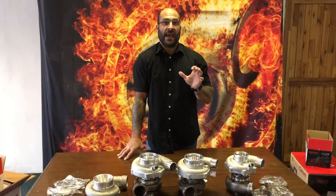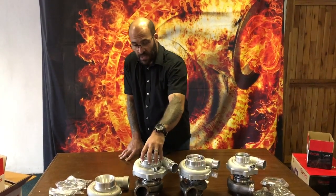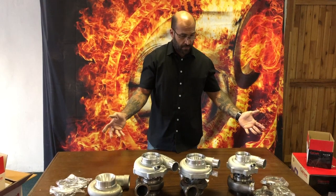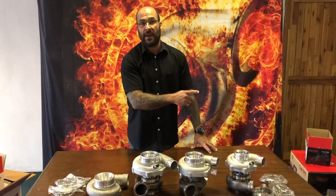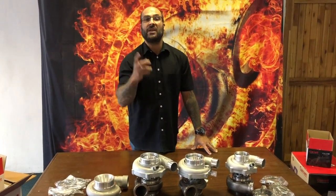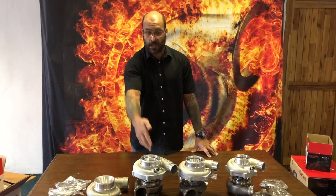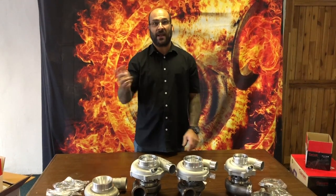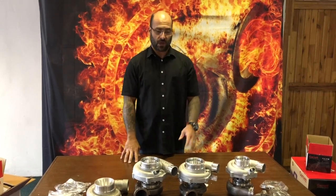One of the comments was that the G30 only has a 76mm inlet — only the 660 version does; all the others have a four-inch, 102mm inlet. Another request was to run one of these turbochargers on the balancing machine and do back-to-back runs to show the difference in balance results between the G25 copy from a Chinese manufacturer and the original Garrett, demonstrating consistency and results on a genuine rotating assembly versus a knockoff. We're going to get that done — that will be the next video, so stay tuned.